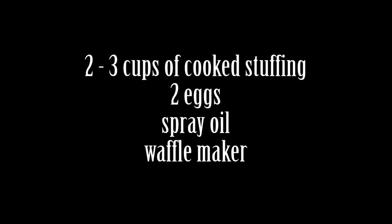Now what I'm doing here is super easy. All you need is two to three cups of cooked stuffing — use the box kind, use leftovers, use whatever you have on hand — and two eggs. Also make sure you have your cooking oil spray, the spray kind, and whatever waffle iron you have.